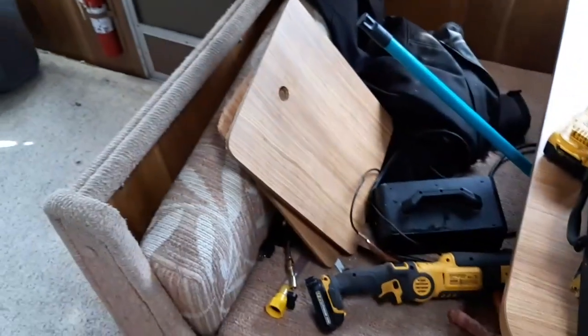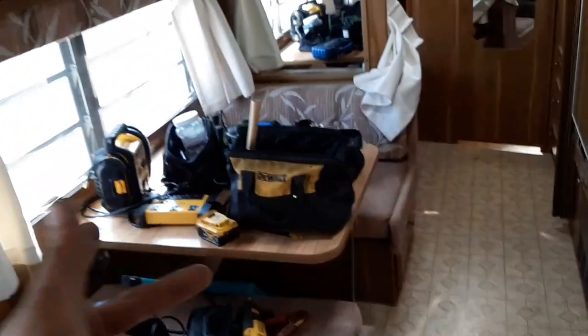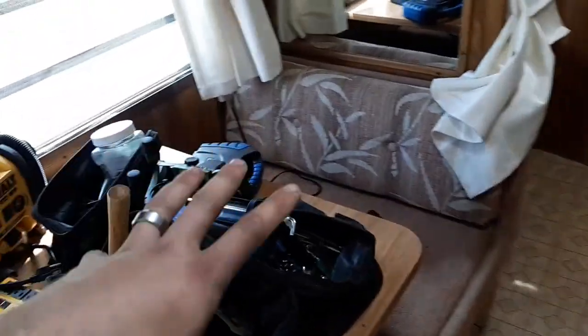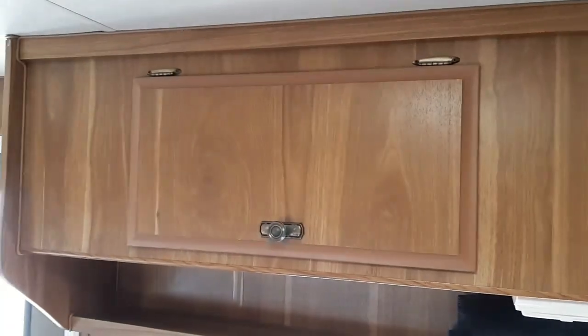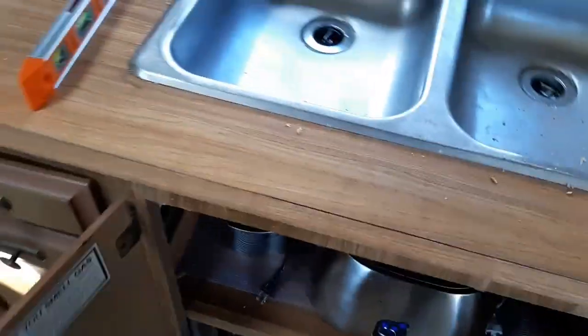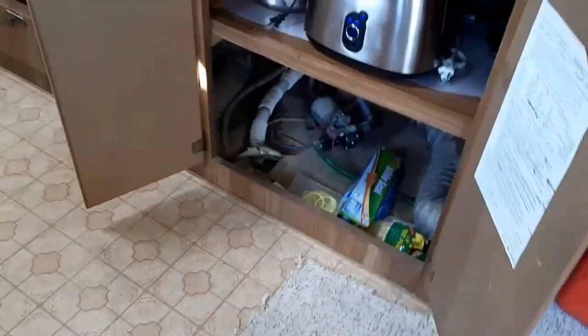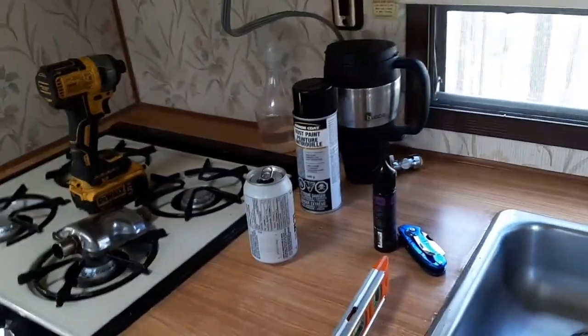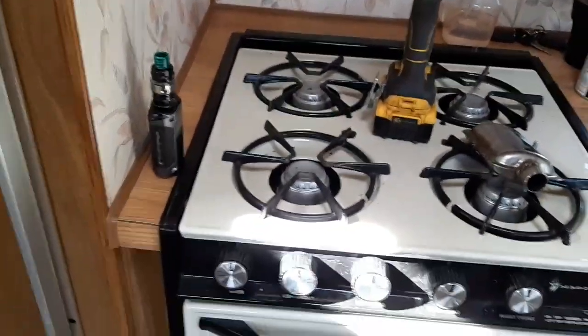Behind the fridge there's this dinette — it also folds down to be a bed. This is probably where we're going to put our youngest daughter; she's only a year old. With this down we can put her bassinet or playpen up here and she can sleep in that. There's plenty of overhead storage all around. Storage down here is where the water pump is, and the water tank is located just below that — if my math is correct it's a 30-gallon fresh water tank.